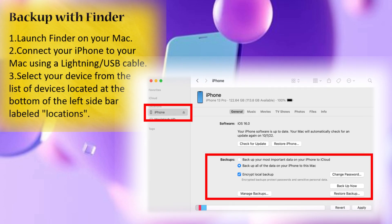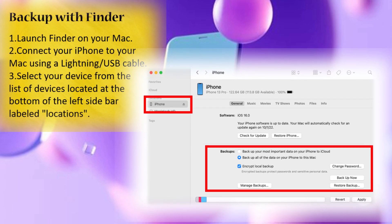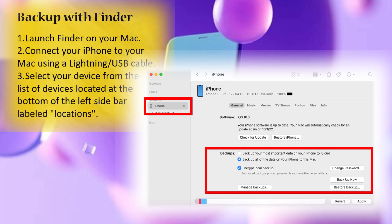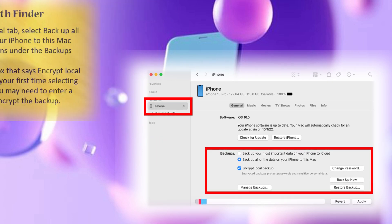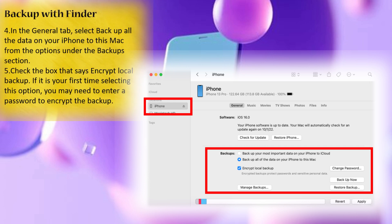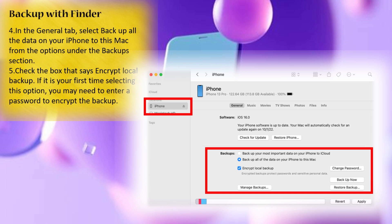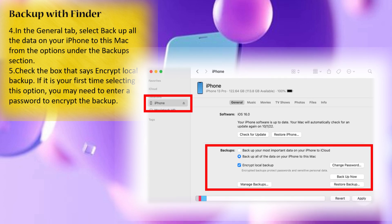Connect your iPhone to your Mac using a Lightning USB cable. Select your device from the list of devices located at the bottom of the left sidebar labeled 'Locations.' In the General tab, select 'Backup all the data on your iPhone to this Mac.' Check the box that says 'Encrypt local backup.'